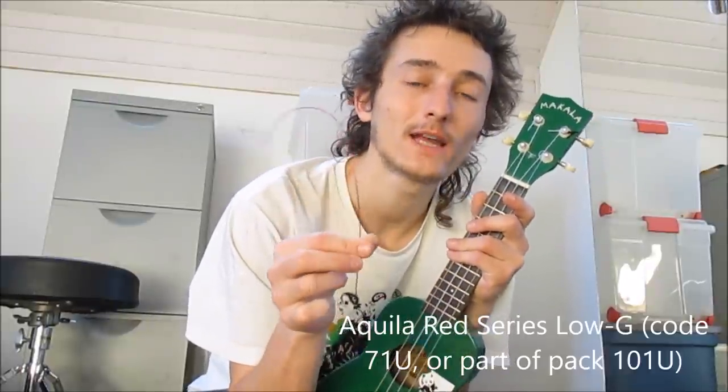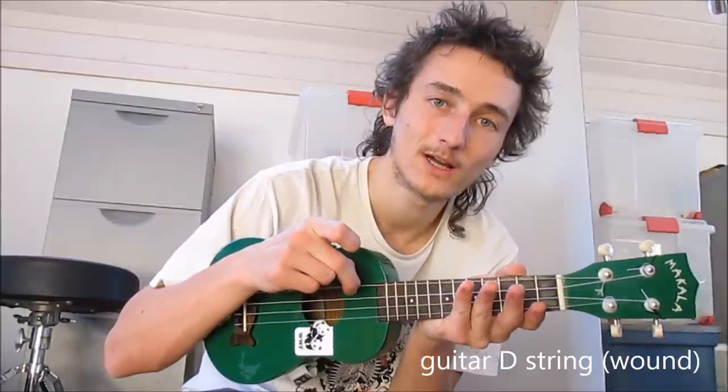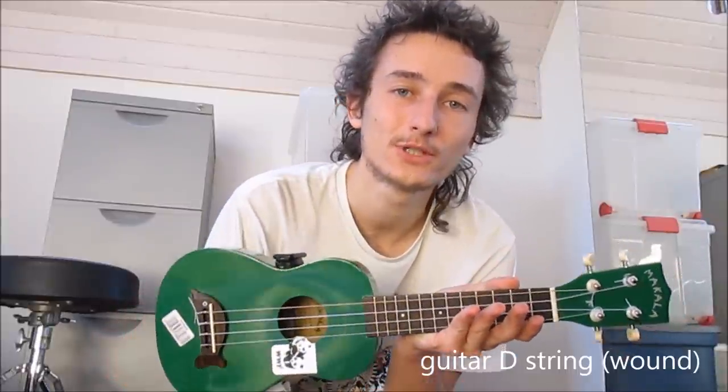Some of these options are more expensive than others. I've tried out the Aquila low G Red Series string, which is pretty cool because it's all nylon and still makes a low G. But there are cheaper options, like using this guitar D string, which is a wound low G. This is much cheaper and gets you a pretty nice sound. We'll be comparing them now.